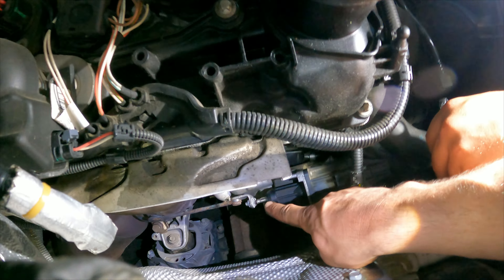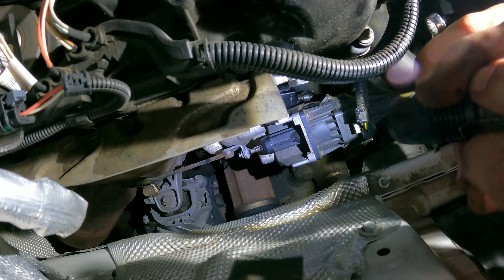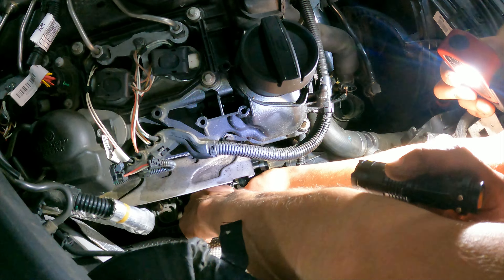We'll need to run some vacuum lines and tap into the vacuum system. If you have an electronic wastegate like Liam does, then you'll have to install a boost tap. We're gonna pull this intake off — if you have a stock air box, whatever — we're gonna get that out of the way.